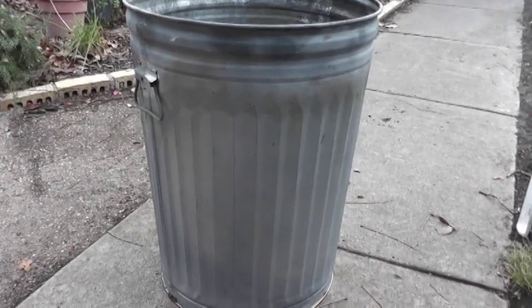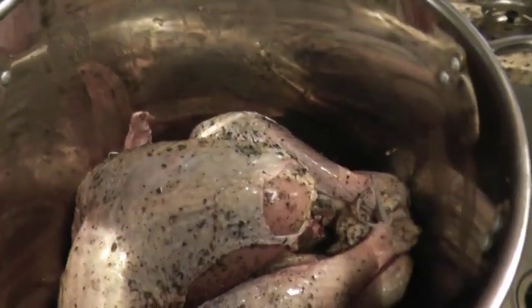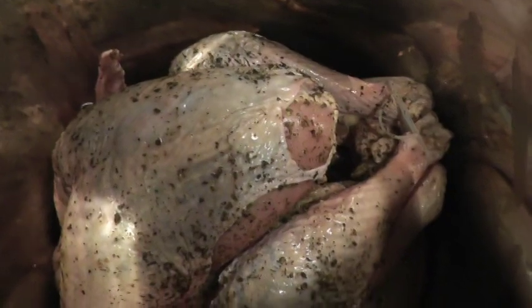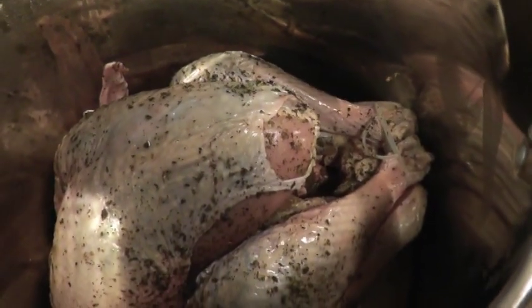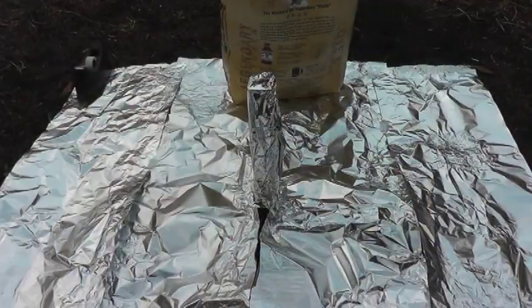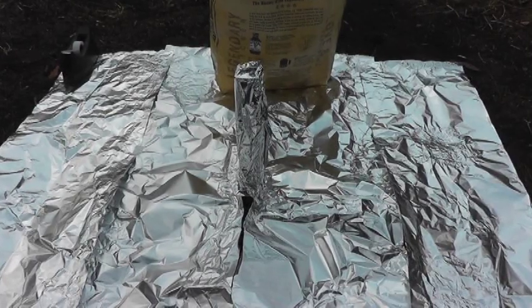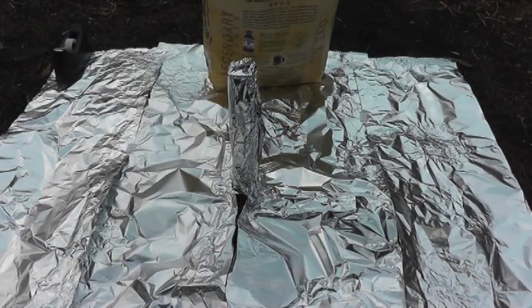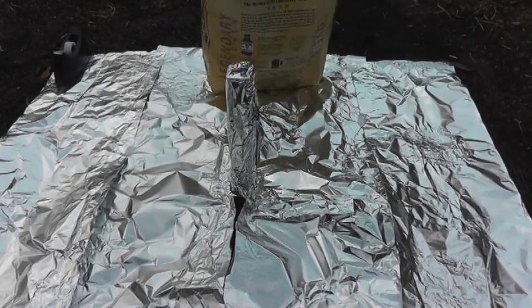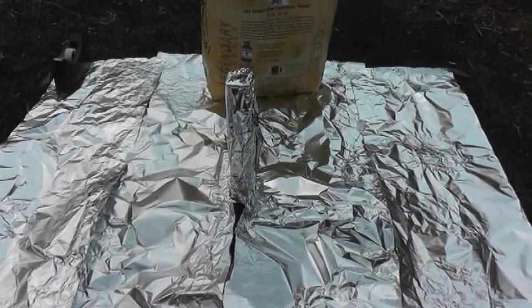How I prepare the turkey is I usually brine it, but we didn't do that. Instead, we've coated the turkey with salt and herbes de Provence and with some olive oil as well. We have foil on the ground and foil over the two-inch by two-inch stake that's in the ground — that's what we'll place the turkey on top of — with the trash can on top of it and a ring of coals around the base and on top of the trash can.